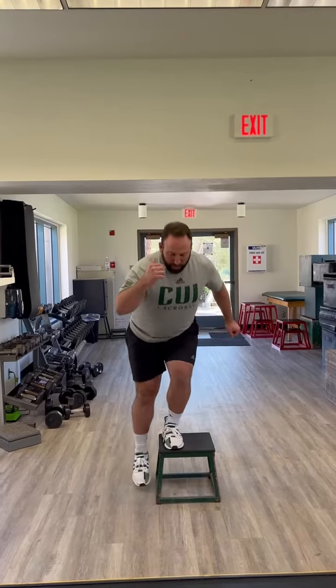Notice how I'm touching and driving up — I'm not pressing up off my heel. This is a lot easier if I push off the floor. This is a lot different load if I'm just touching with my heel. This is our single leg eccentric heel touch on the box.